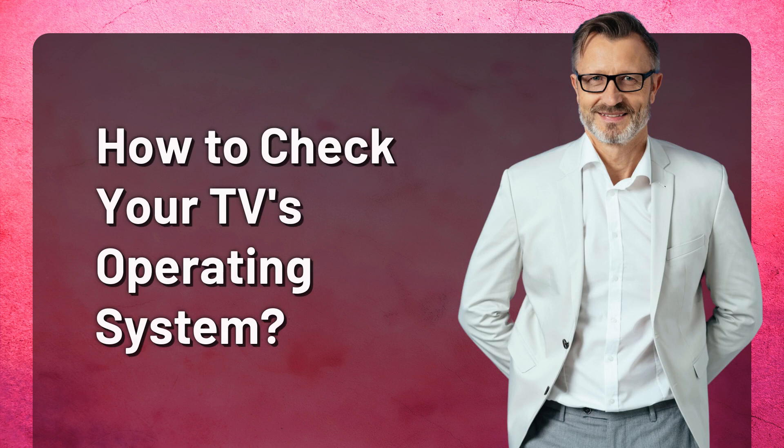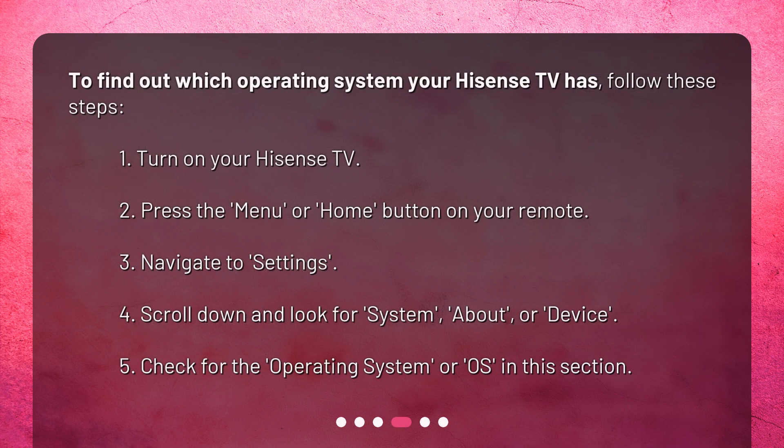How to check your TV's operating system. To find out which operating system your Hisense TV has, follow these steps. 1. Turn on your Hisense TV. 2. Press the Menu or Home button on your remote. 3. Navigate to Settings. 4. Scroll down and look for System, About, or Device. 5. Check for the Operating System (OS) in this section.